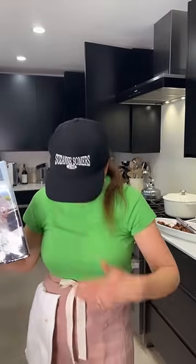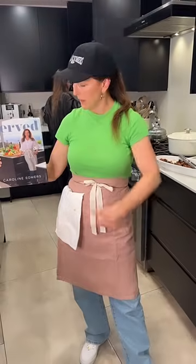This is available at carolinesomers.com. This was an apron I was testing for the cover — this one lost, this one won. And that's my kitchen!